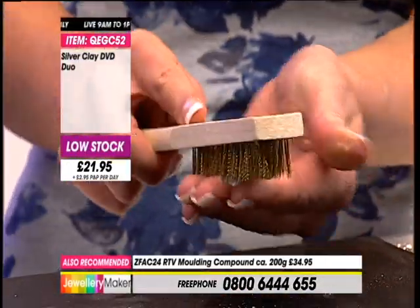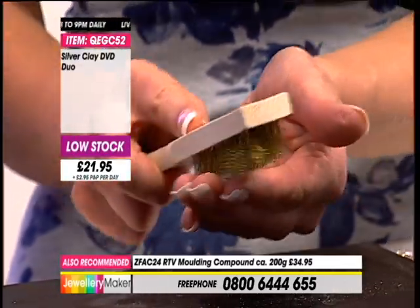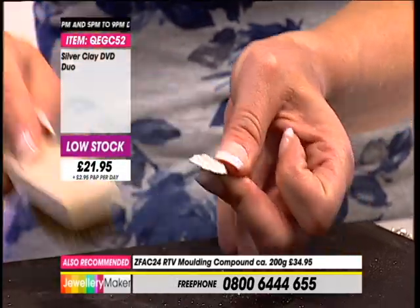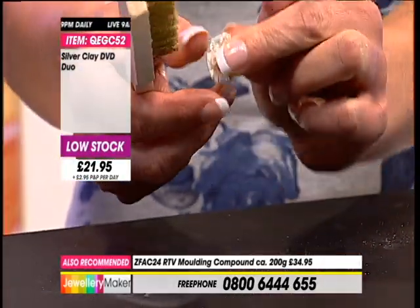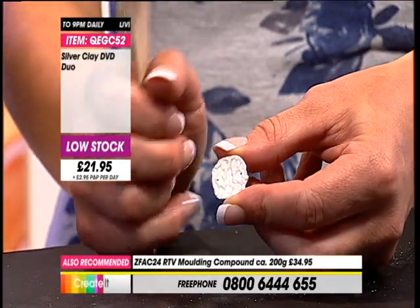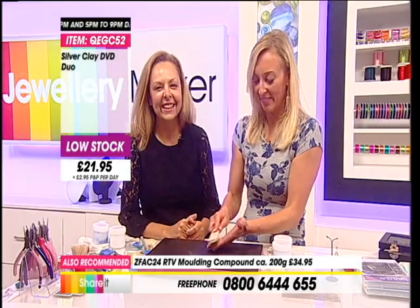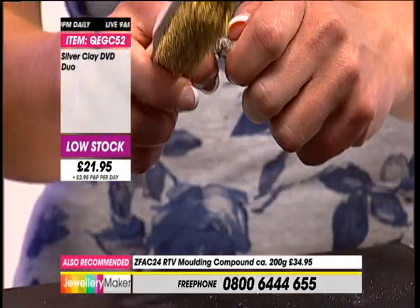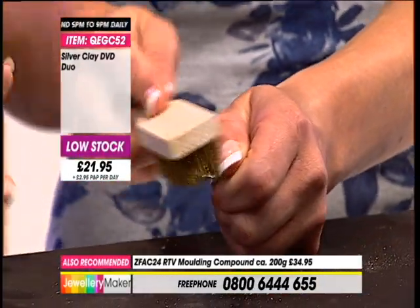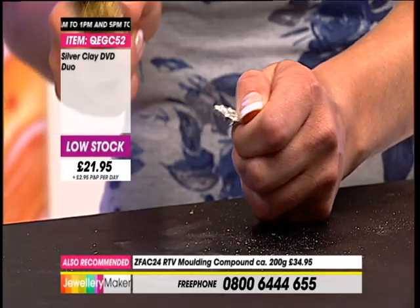These brushes are quite soft yet abrasive - because you're working against your hands you don't want them to hurt you. And what about the back? Should I do that? Do the back - so you can see where it's kind of matte, kind of frosted. I recommend putting it on the surface and scrubbing. Get right into the edges - oh, I could do this all day. I do like polishing things.